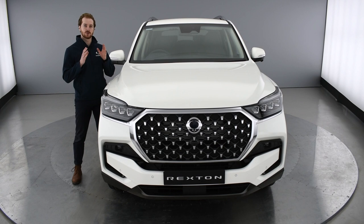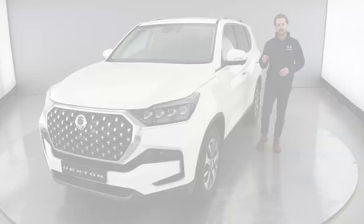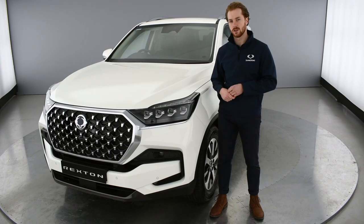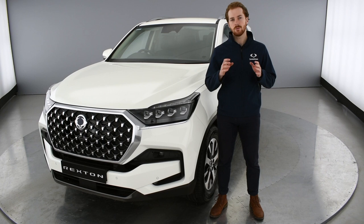With updates to the interior, the exterior and the drivetrain, the new Rexton is smarter, safer and more stylish than ever. The exterior of the new Rexton is beautifully simple and instantly recognisable thanks to this new and impressive front grille. It also features a new bumper that seamlessly combines style with safety, featuring a high impact beam that greatly enhances structural stability, protecting you and your loved ones.